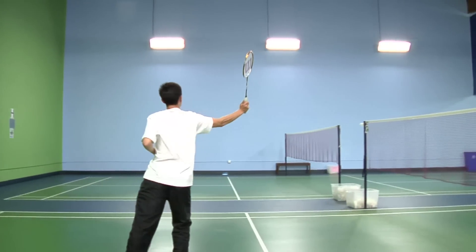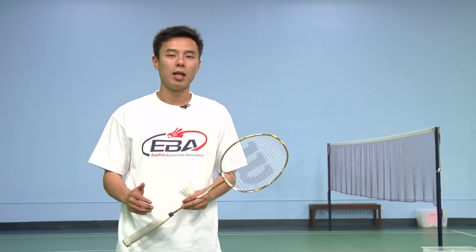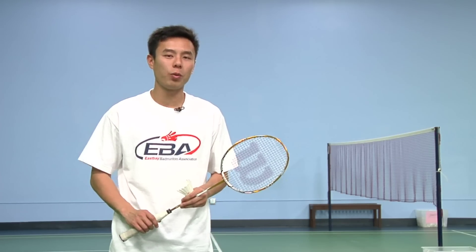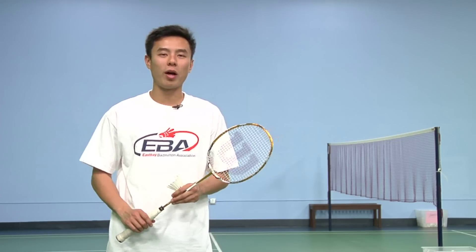And that was how to hit an overhead backhand clear in badminton. My name is Nia Tran and I'm a coach at East Bay Badminton Association. If you'd like to know more about this sport, the backhand, or to train, feel free to visit us on the web at www.eastbaybadminton.com.